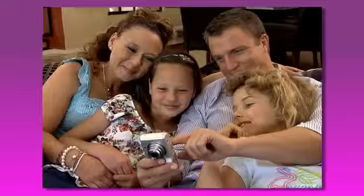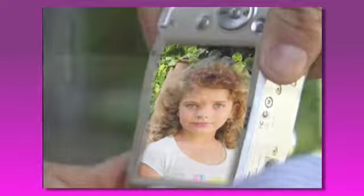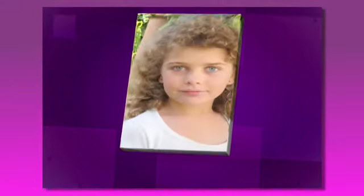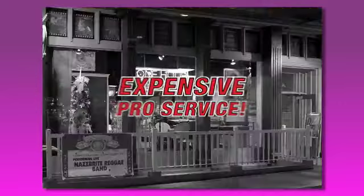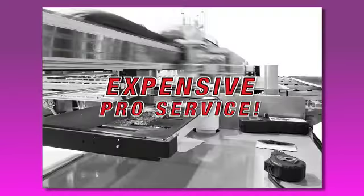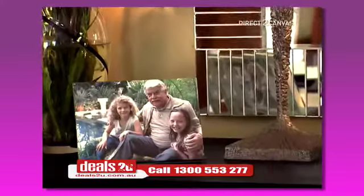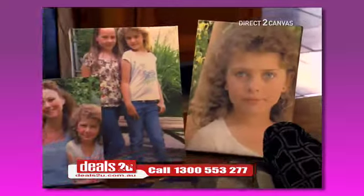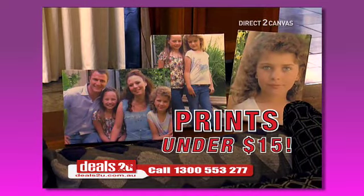Everyone loves taking pictures, but they stay in the camera with us all straining to look at them. Wouldn't they look fantastic printed on canvas? These are moments you capture on camera and it would cost a fortune to get them printed professionally. Get yourself a direct to canvas kit right now and print not one, but four special moments right on canvas from your kit for under $15 a print.